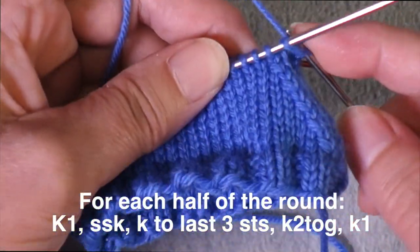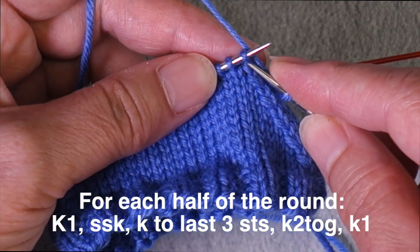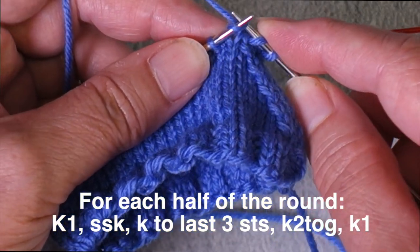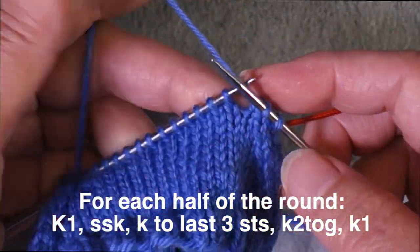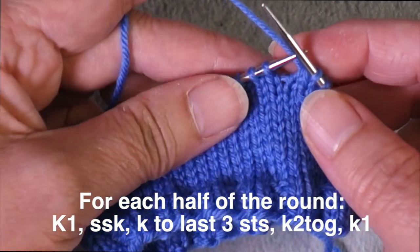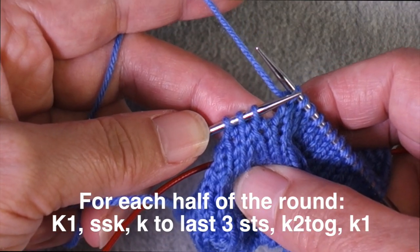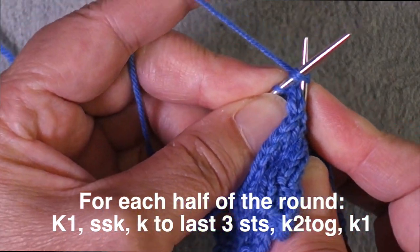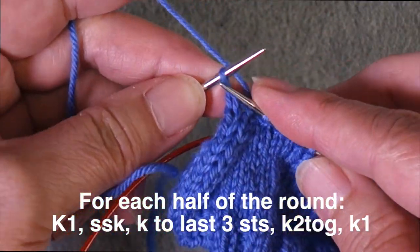For a decrease round, you knit the very first stitch of the instep or the sole, then work a left leaning decrease. To work an SSK, slip two stitches one at a time as if to knit, insert the left needle through those two stitches, and work them together. Then knit across the rest of those instep or sole stitches until you have just three stitches remaining. Then work a right leaning decrease — a knit two together — inserting the needle to the right, work those two stitches together, then work the final knit stitch.